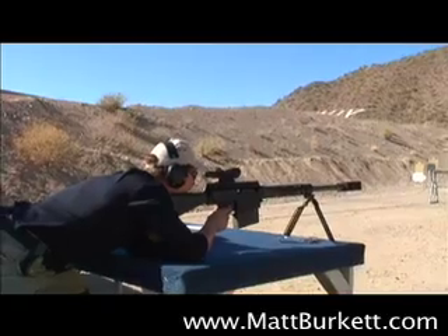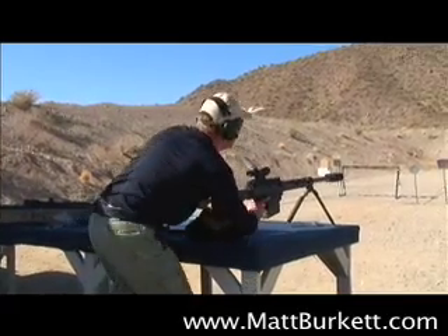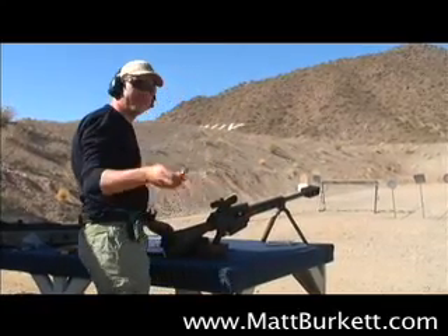We're going to let her go in three. That's a pretty cool little deal right there. There's her little .50 caliber to play with.